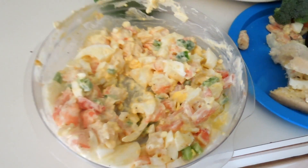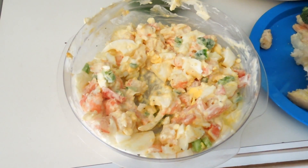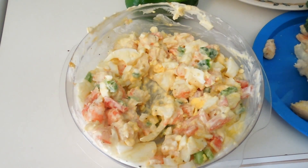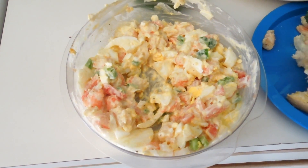And voila! Throw some light mayonnaise in there, a little bit of mustard, some Ope seasoning, soul seasoning. Mix it all together.